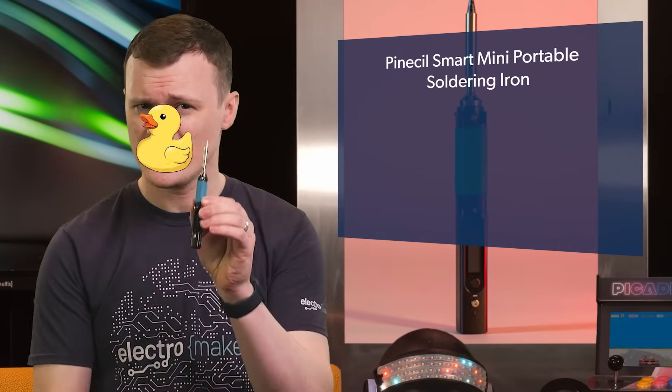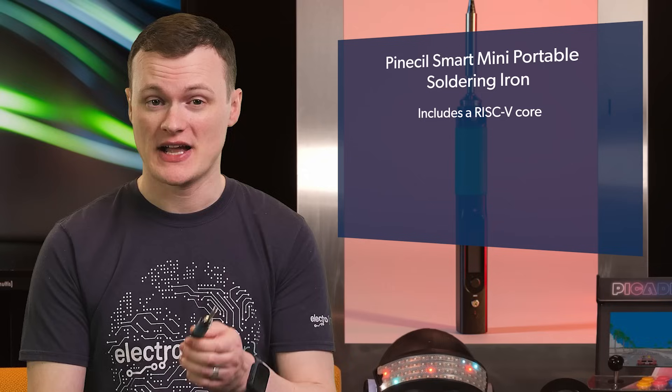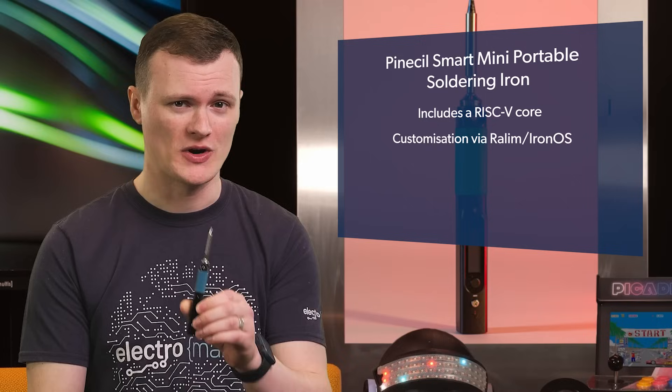So how can a portable soldering iron be awesome? This thing has a RISC-V core in it — yes, a whole RISC-V core. Apparently it's so you can do awesome customizations, and these customizations come in the form of Raylim's Iron OS. I've never seen a soldering iron with more intelligence.